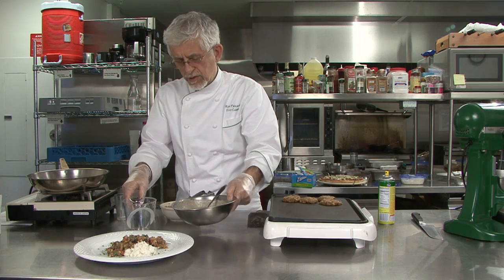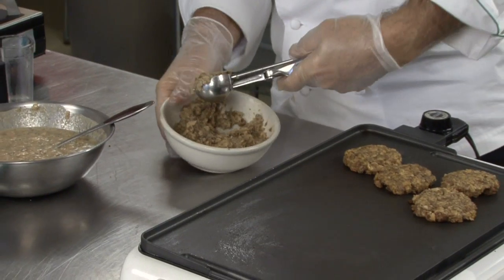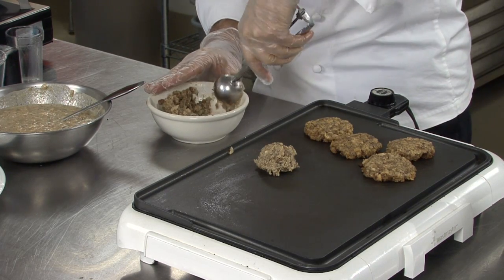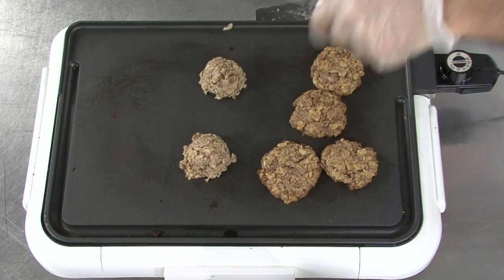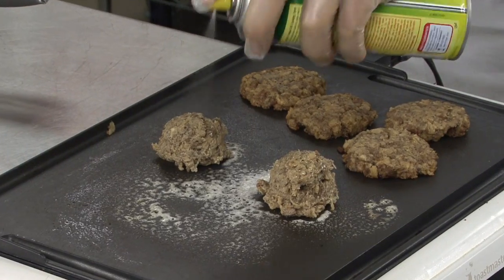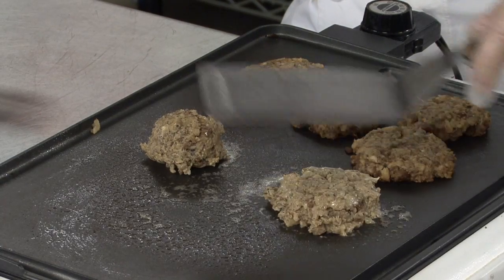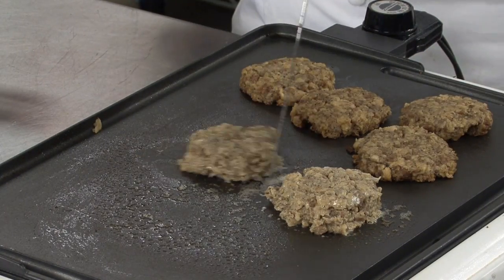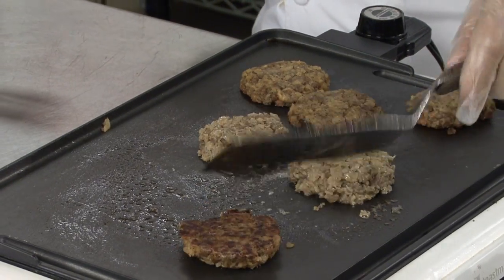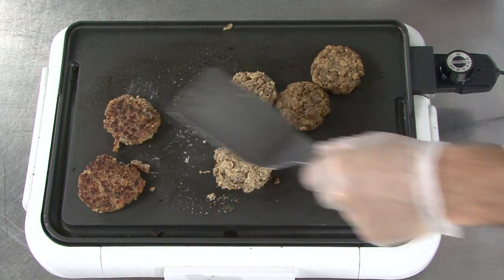Next we're going to make the patties. This is the same method we use for making the burgers, only I'm using a smaller scoop — making about a one to one-and-a-half ounce patty. Take a little oil around it, a little on it, and a little on the spatula so when you press it down it doesn't stick. Just drop it down and let it go. Notice how well they hold together.